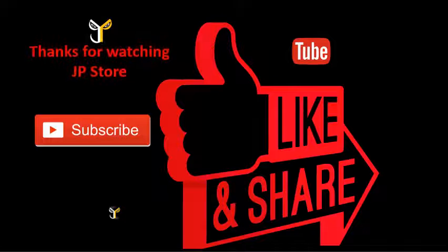Thanks for watching JP store, please do subscribe, like, share.